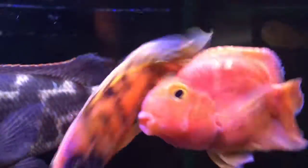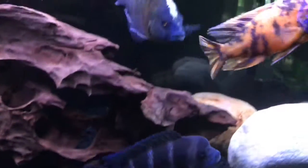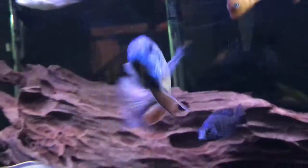This fish is an eye catcher for many people, and he's pretty chill — he doesn't really attack anybody. The only thing he does is he fights with this other guy in the tank. I'm not sure what that fish is because I got him without identification.